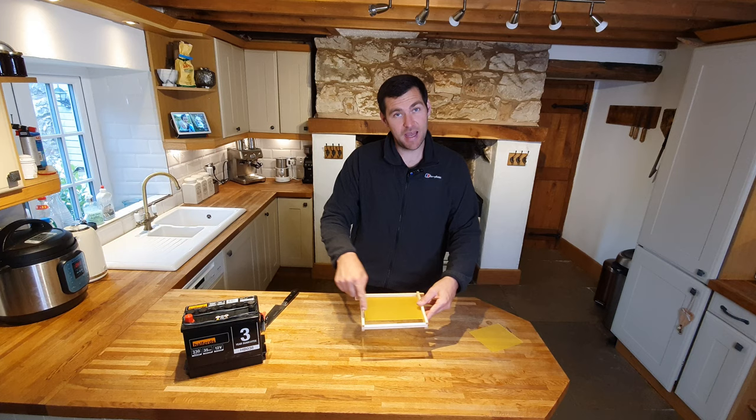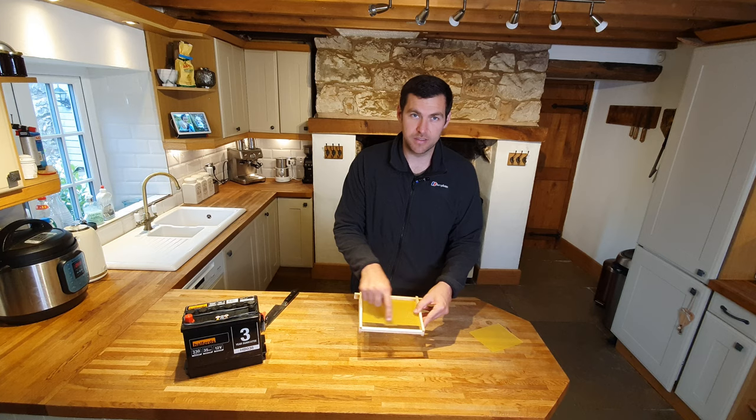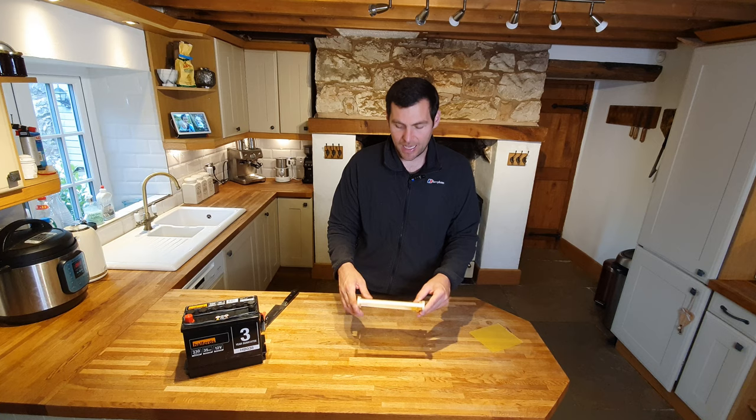It doesn't matter that it's not coming all the way down to the bottom for this frame, because this is going to be a mini mating nuke — highly unlikely for them to fill that with drone brood. If they do, chop it out and start again. If you're doing this in brood frames though, make sure your foundation goes all the way to the bottom, otherwise they'll just fill that gap with drone brood for the majority of the season. In a mini mating nuke it's fine.